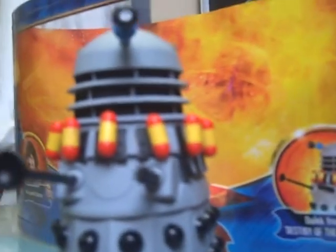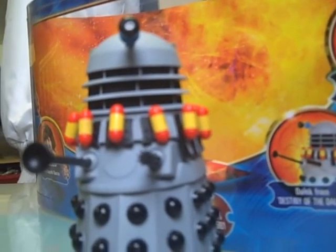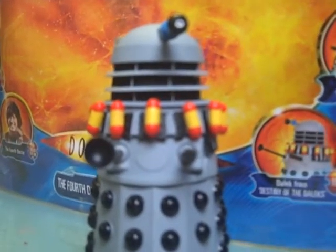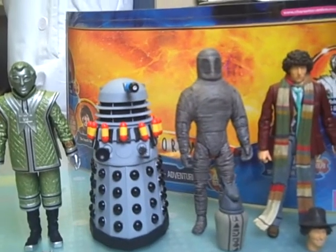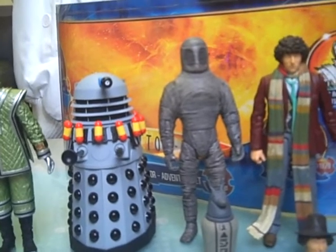So it's pretty good, because I wanted a classic Dalek — this is the only classic Dalek I've got, apart from the black and white Doctor set which I'm not going to open because it's rather just a collectible. So that's about it. Thanks for watching YouTubers, and tune in for my next review, which is the Pyramids of Mars Fourth Doctor.